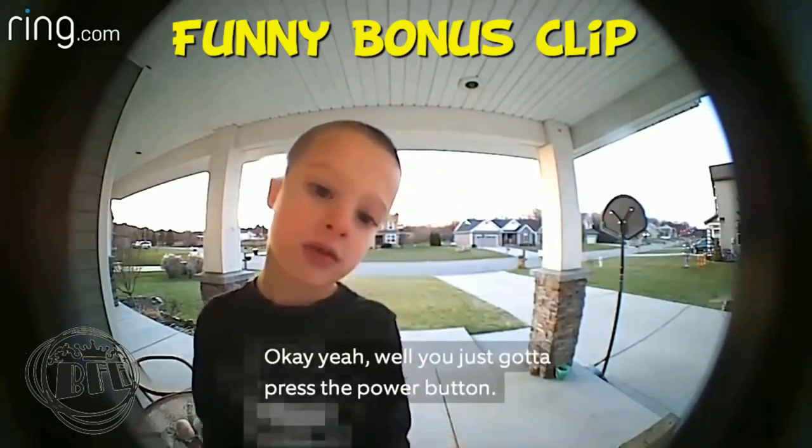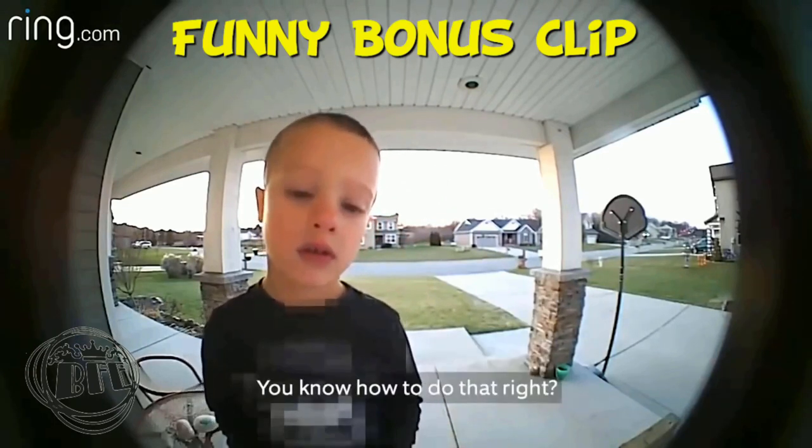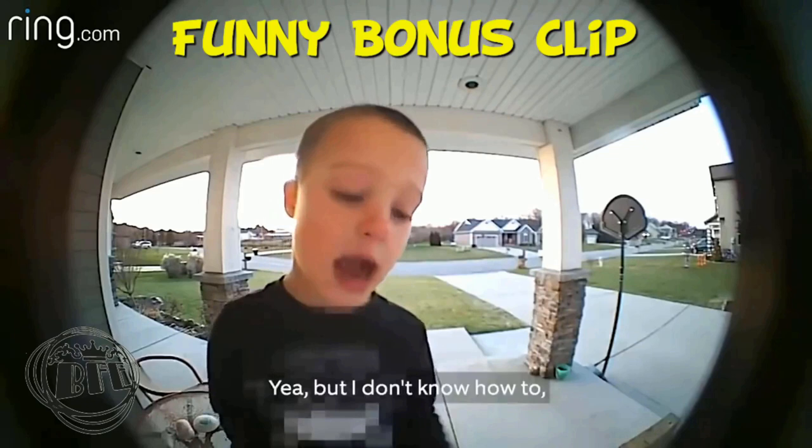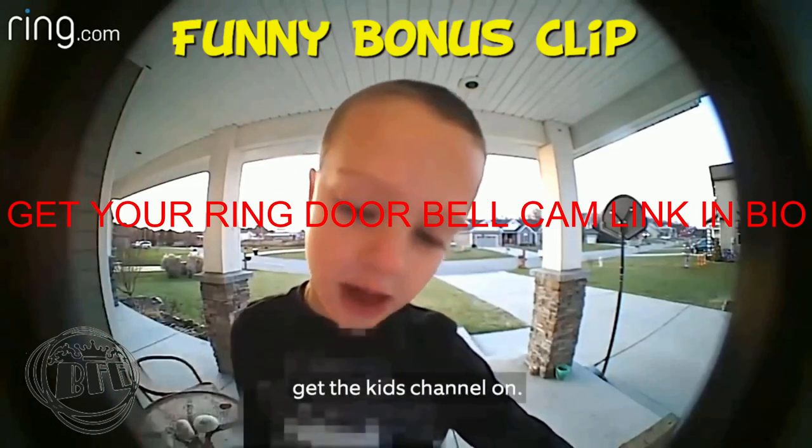Okay. Well, you just got to press the power button on the side of the TV. You know how to do that, right? Yeah, but I don't know what channel to get on to get the kid channel on.